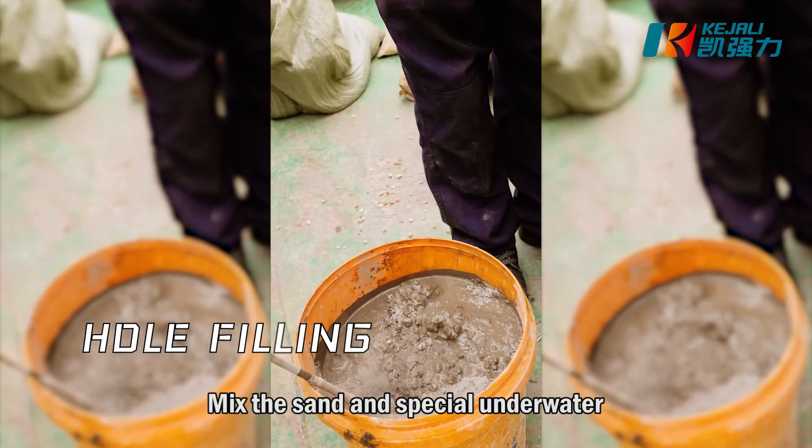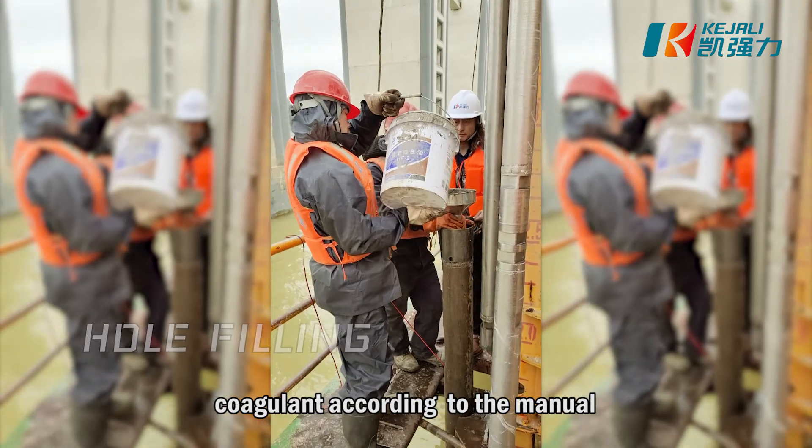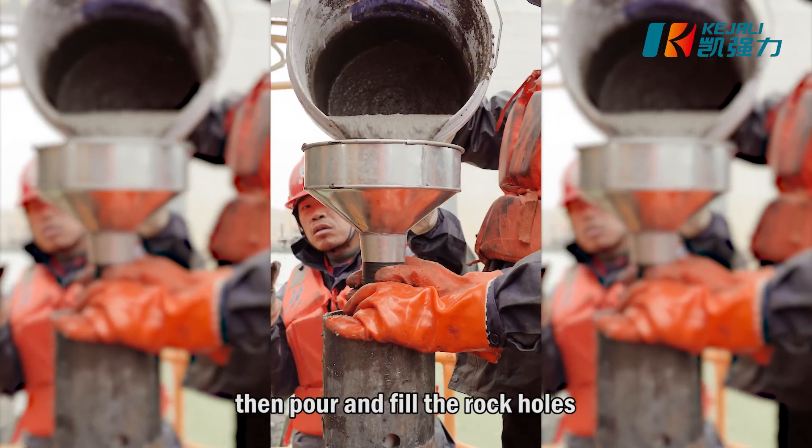Mix the sand in special underwater coagulant according to the manual, then pour and fill the rock holes.